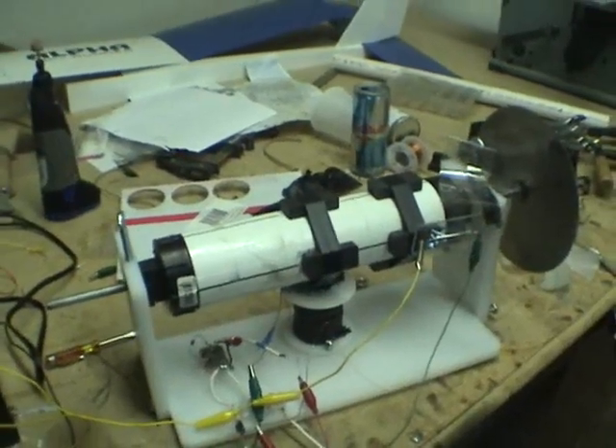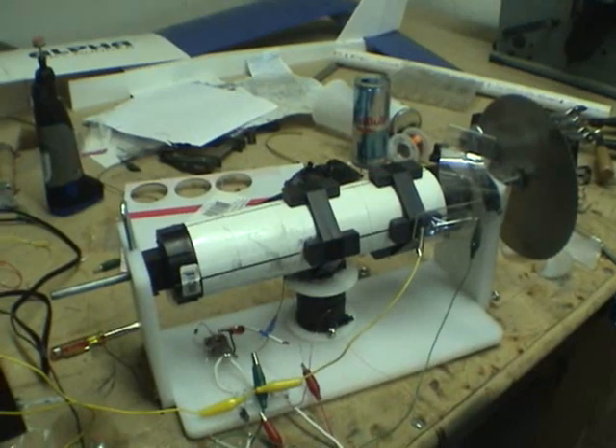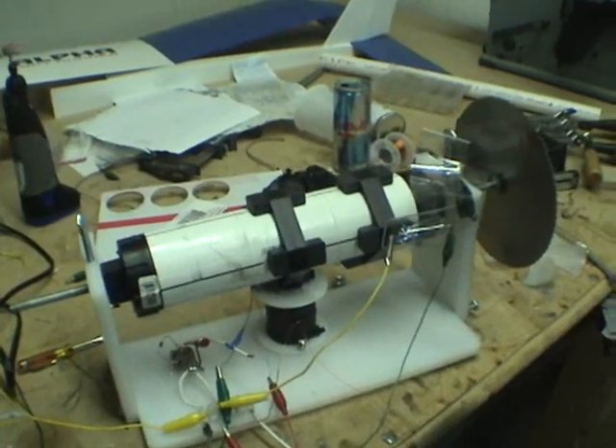Hi everybody, just kind of getting you up to speed on how my motor is going to work with an alternator — a homemade alternator put on the end of it. So I'm going to kind of go through the concepts real quick.